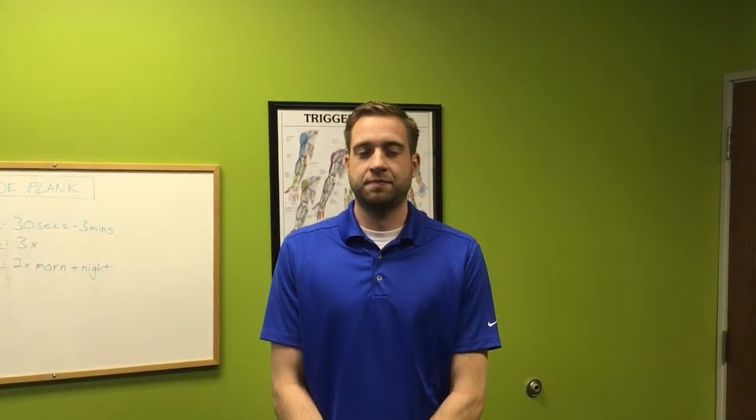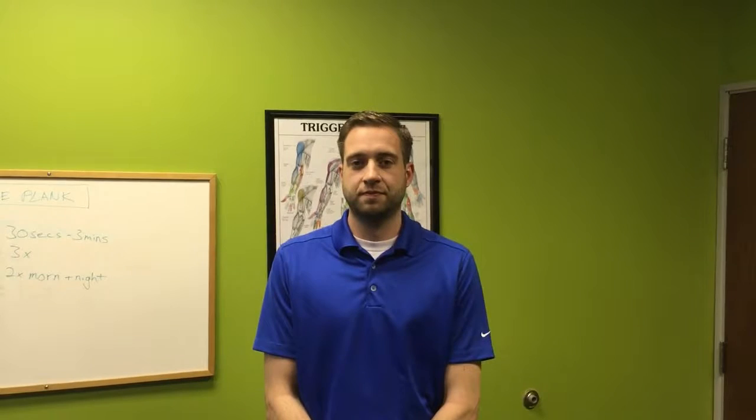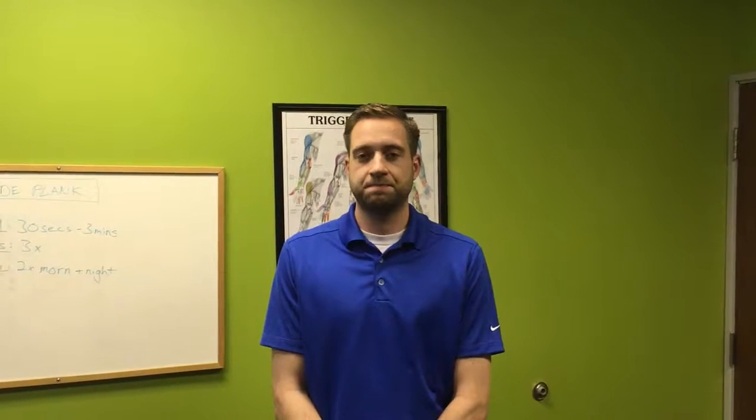Welcome to ProAction Sports Injury Clinic. I'm Shane Bayless, Doc Hockey. We're here with Nick, another chiropractor, and today we're going to be doing side planks.